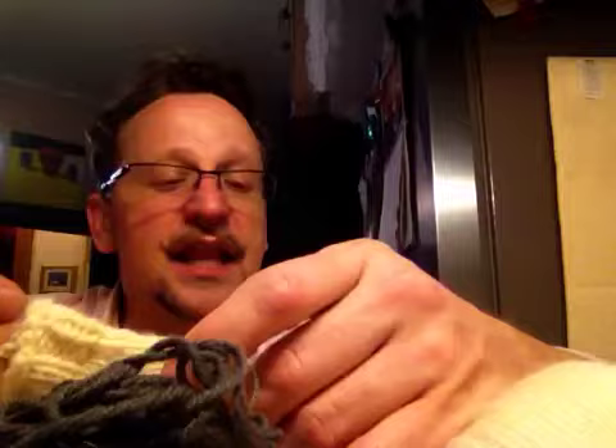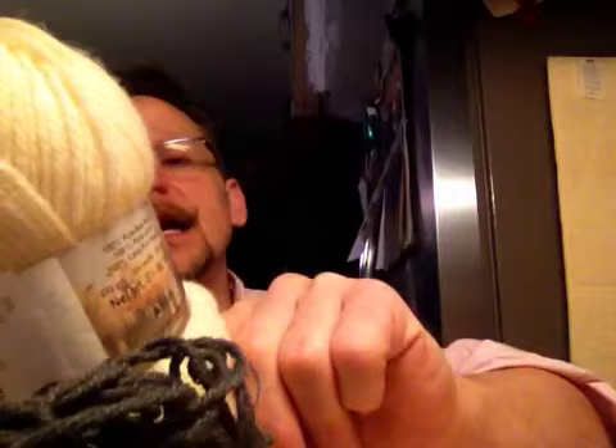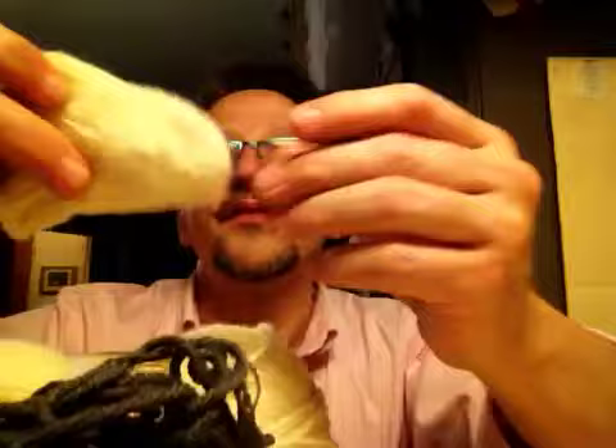Brenda is a very patient teacher. Her material is quite good. And if you have a chance to take a class with Brenda, please do. It was just delightful. What I used for my practice sock, or my little learning sock as Brenda called it, is Patons Classic Wool Merino. And I actually used a size 6 knitting needle, and I really liked the feel of it.